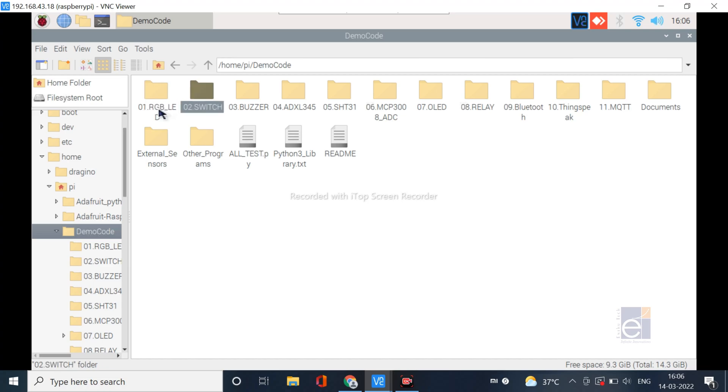Here you can see interfacing programs for red, green, blue LEDs, switch, buzzer, ADXL345, SHT331, OLED, relay, Bluetooth, Thingspeak web cloud, and MQTT applications. This folder also contains a document folder with the complete manual of the kit and data sheets of the sensors, as well as external sensor codes, a testing file for the entire kit, Python libraries, and a readme file.